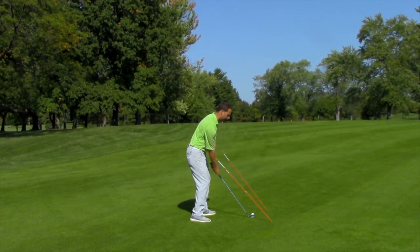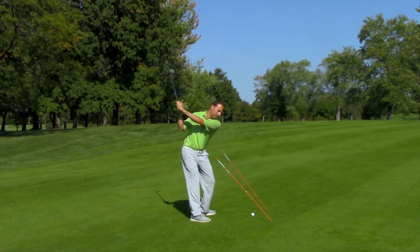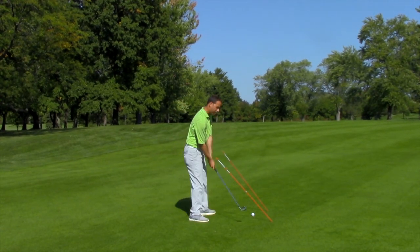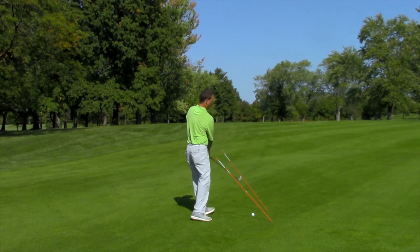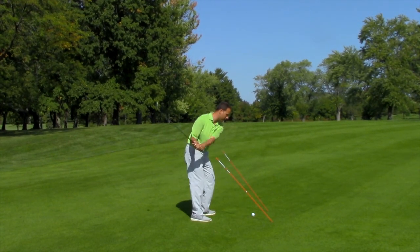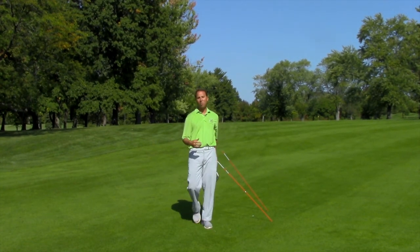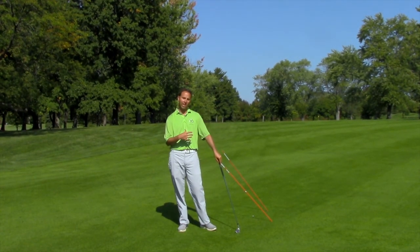So the motion is going to look like this. Take the backswing, get the club through here, continue to work left. Keep working left through impact. So when I go to hit the ball, it'll be like that. If you could see that on the camera, the ball went straight, but my club — my hands — went left.